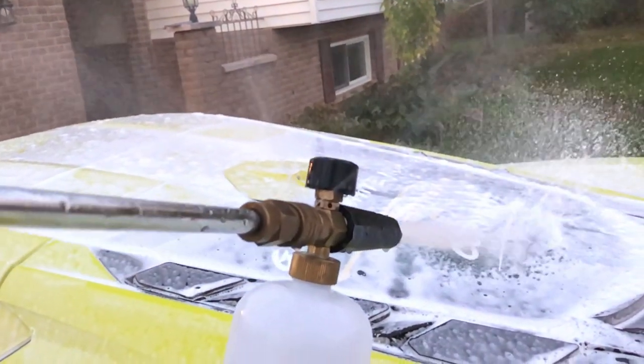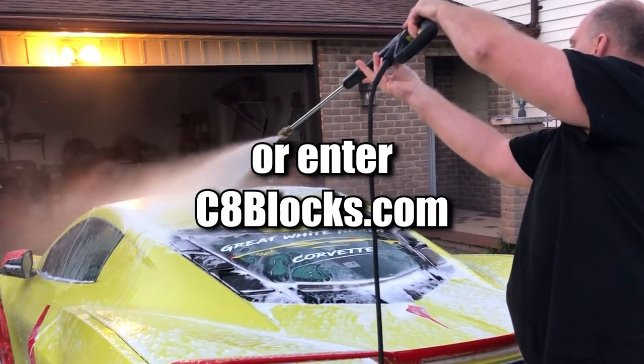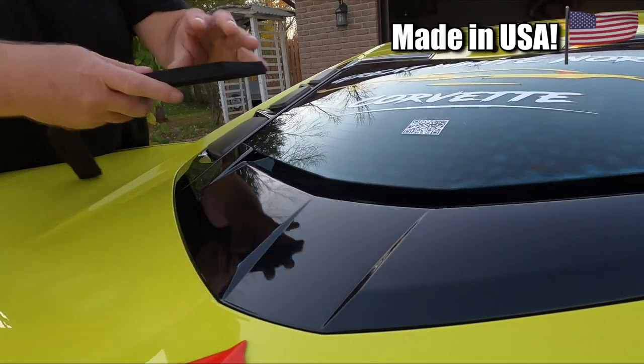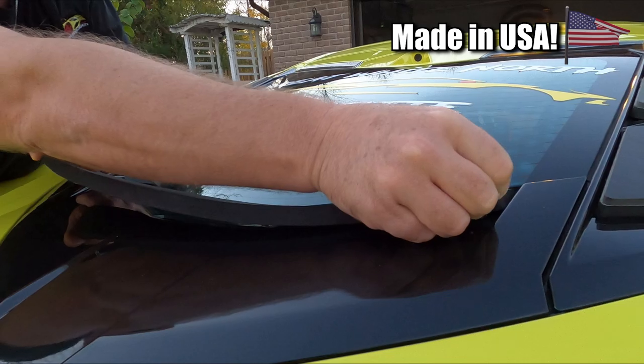If you have a lot of LED lighting or other modifications in your engine bay, this might be something for you. Check out c8drybayventblocks.com and order yours now. You get six blocks — one for each hole — then one strip to go under the window and a bag to store it in. The blocks are not to be used in a car wash and not to be sprayed directly with a powerful pressure washer.